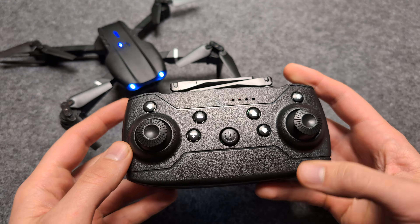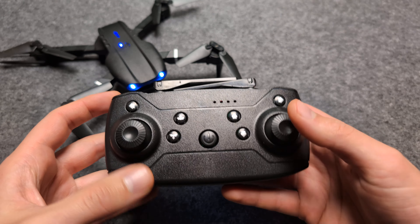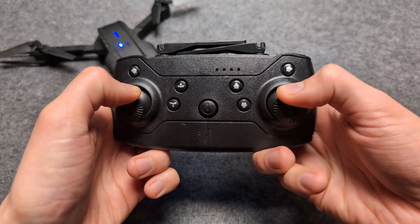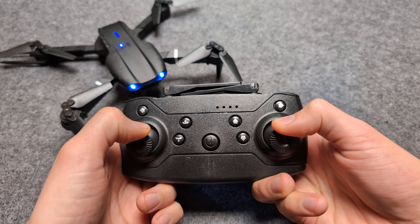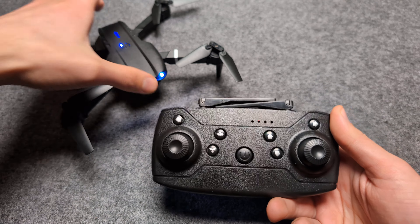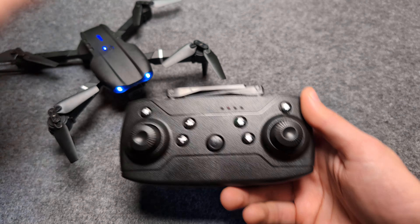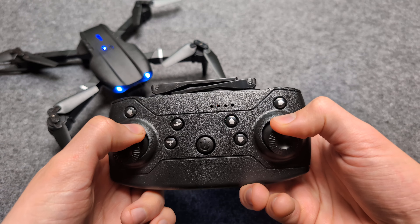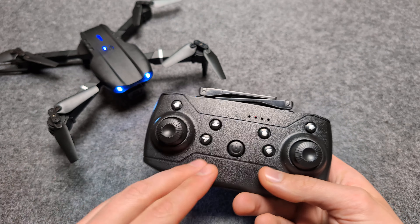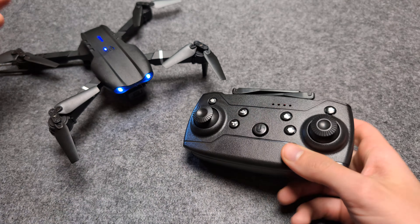The way we calibrate it is we simply hold these levers like this — pull them and hold for about two seconds. It will start to beep. Once it starts to beep we can release, and as you saw it starts to flash as well. Again, make sure it's on a completely flat surface. Hold this down for like two seconds, it will beep, and once it beeps you can release. It has been successfully calibrated and we can start flying.